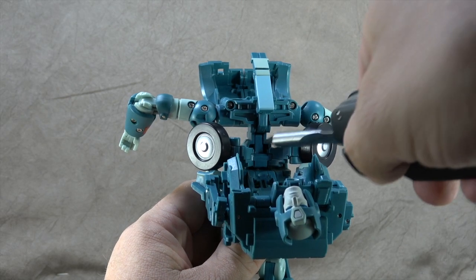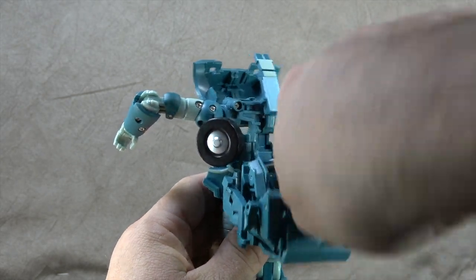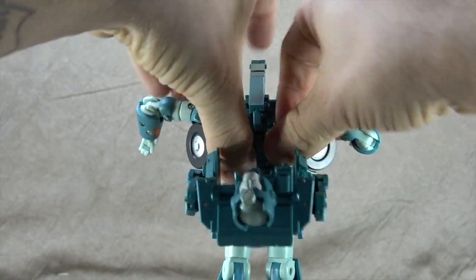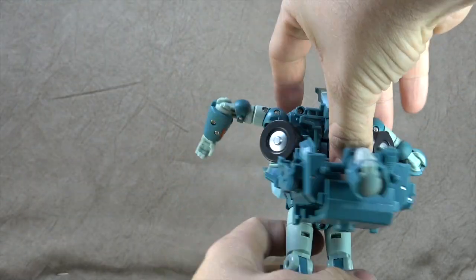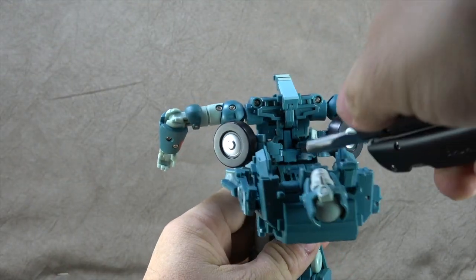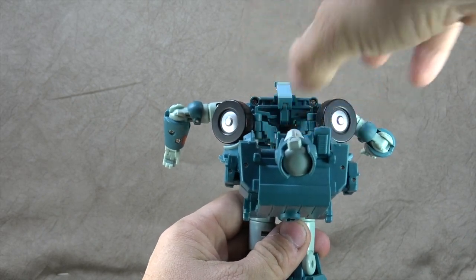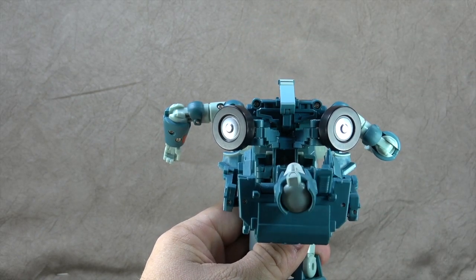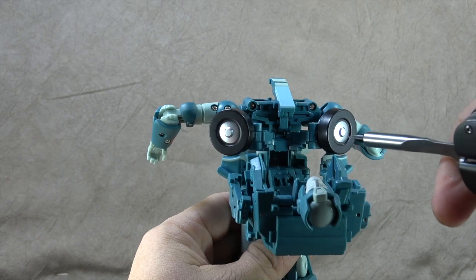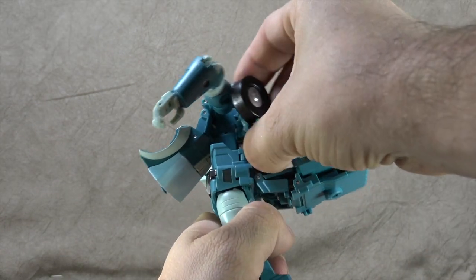What I use is a flathead screwdriver — this nicer one was actually given to me by Joe B. Put it in there and give it a little bit of a turn and now it slides up fairly easily. My main issue is having the space to get my fingers in to put pressure, and there are a number of hinges up in there — you don't want to put pressure on those hinges because you could get enough torque to break something. So I put a screwdriver head in, turn it, and that gives me enough space to slide it all the way up.